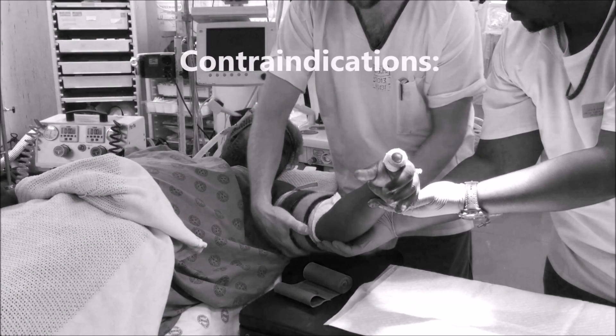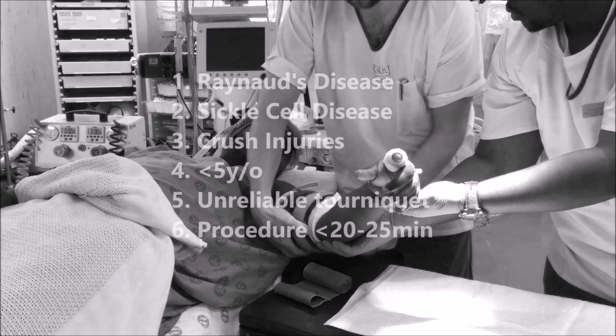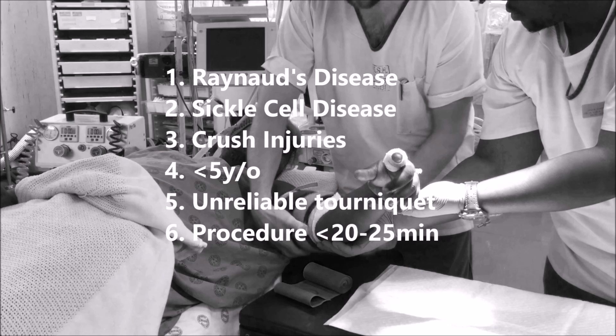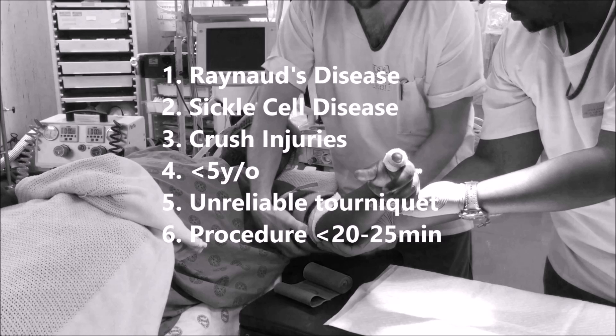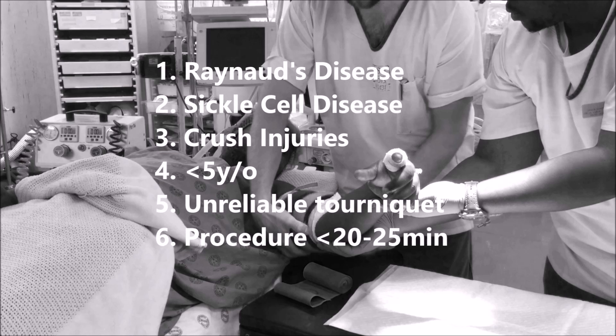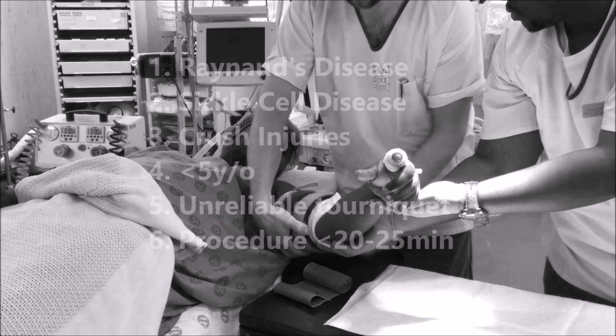The block is contraindicated in Raynaud's disease, homozygous sickle cell disease, crush injuries, injuries in children younger than 5 years old, tourniquets that are unreliable or ineffective, and procedures lasting less than 20-25 minutes, as a toxic reaction may occur if you deflate the tourniquet prior to this length of time.